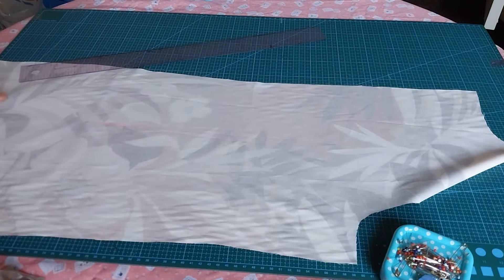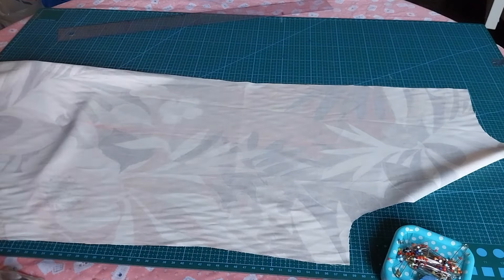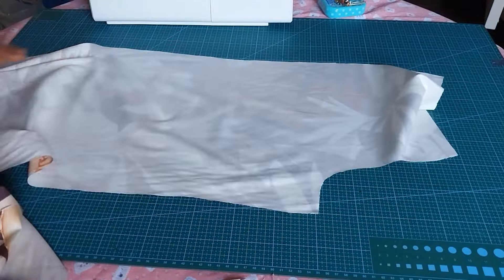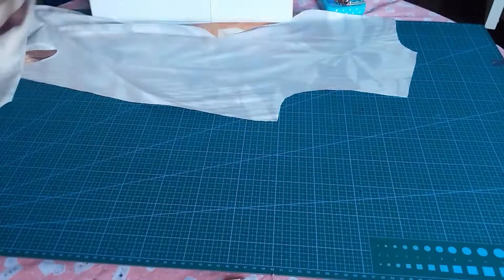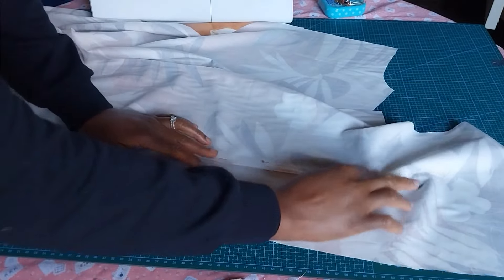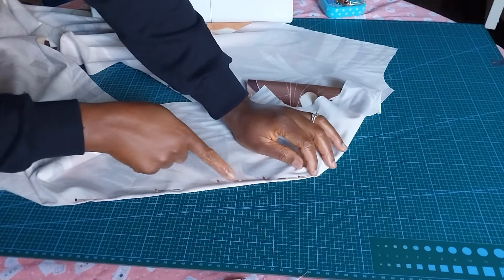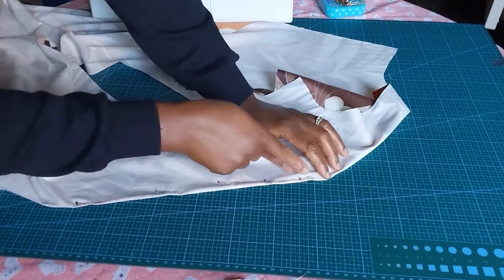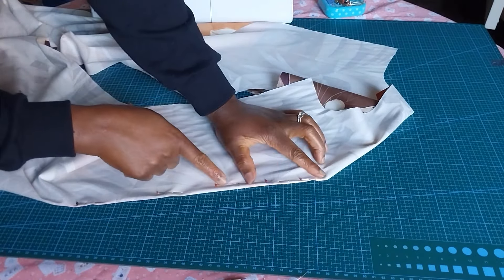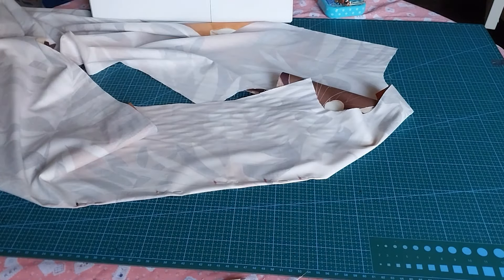So that is my dart — we have traced out the darts. I'll do the same for the other side of the back panel. Now I'll go to my sewing machine and sew the darts. As a beginner, I suggest you pin down your darts — just fold it this way, pin it down, and follow the line that you drew. At the sewing machine, note that you are sewing on the wrong side of the fabric. Sew following the line to where the dart stops. Do the same for both the back panel and the front panel.